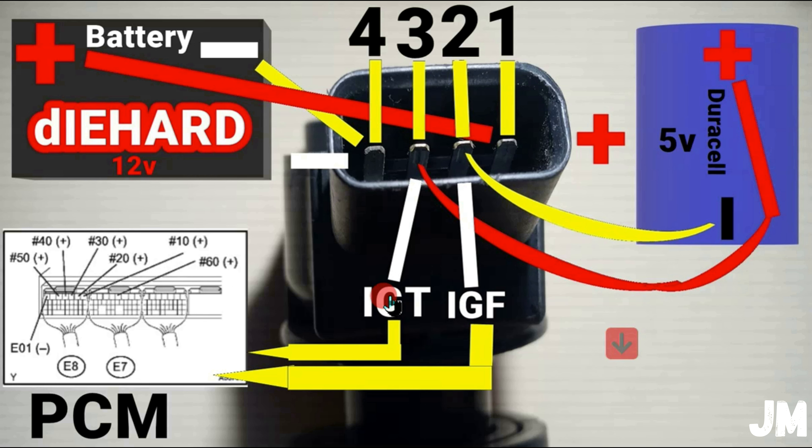Now let's move to IGF and IGT — ignition timing and ignition feedback, or ignition confirmation signal. The IGF signal goes back to the PCM through wire number two. This is a signal generated by the igniter inside the ignition coil pack. It's the signal the PCM uses to control ignition timing. Once the PCM receives this signal, it can control the ignition timing with no problem.